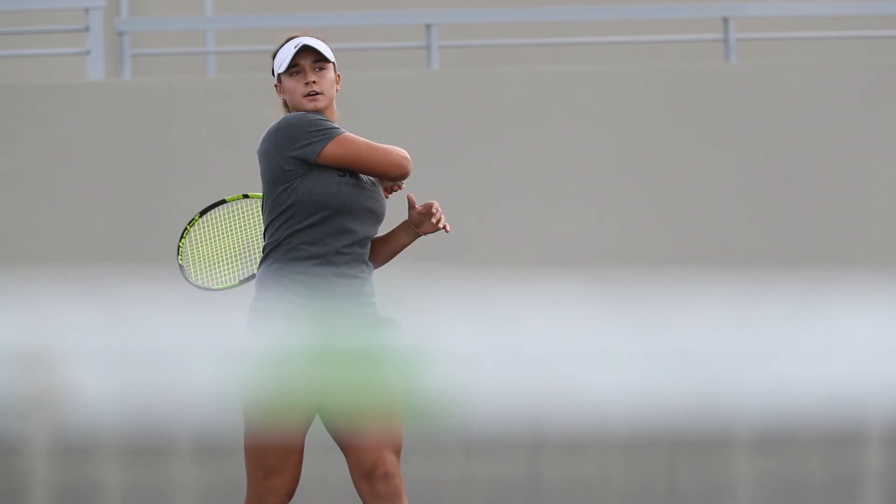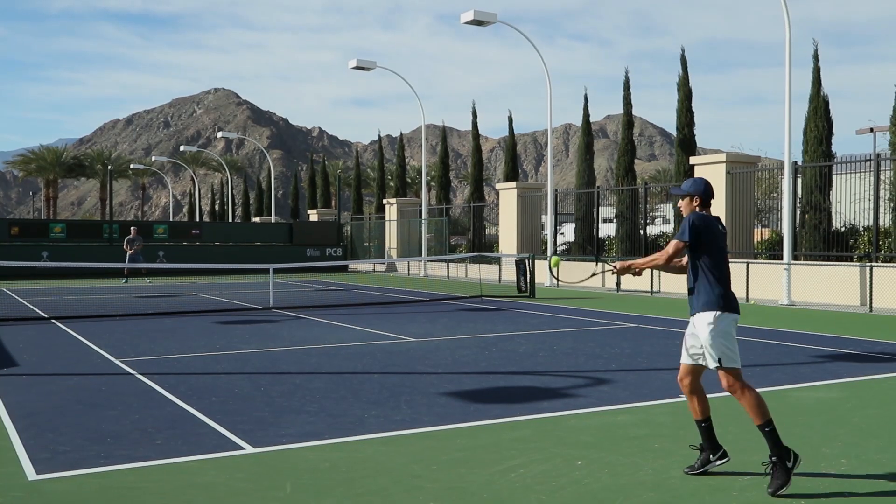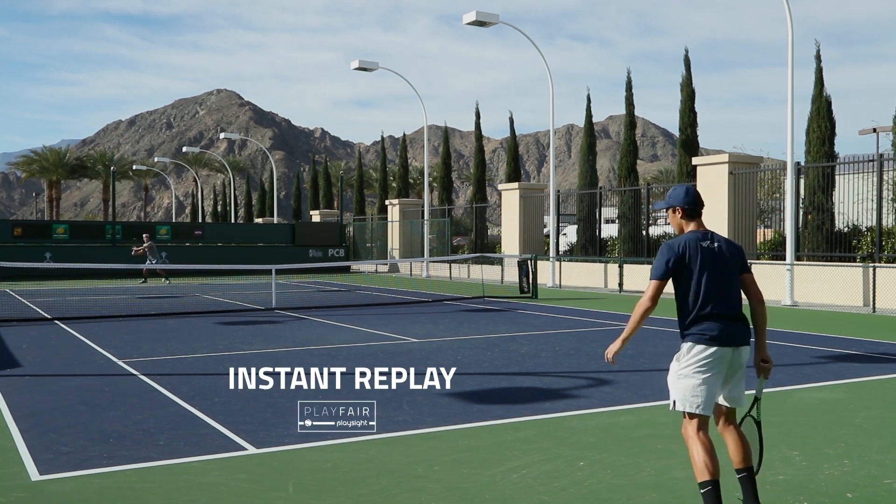Whether you're a club player or whether you're trying to win Wimbledon, it works for both. PlaySight is the future. This technology allows us to connect not only to our youth but also to really grow, develop, and teach the game of tennis.